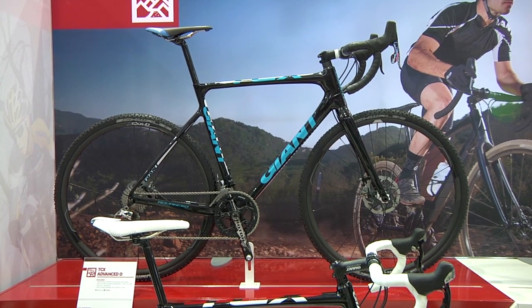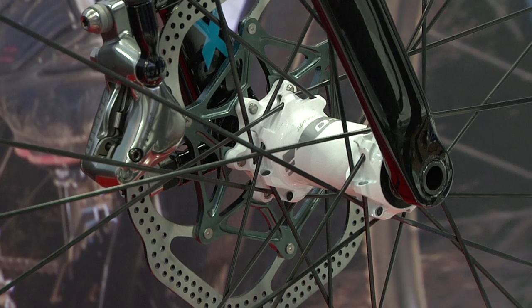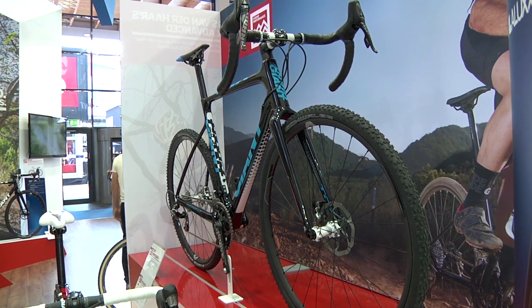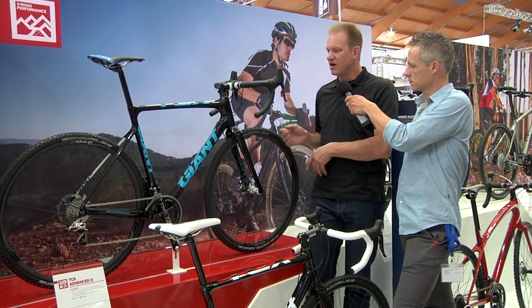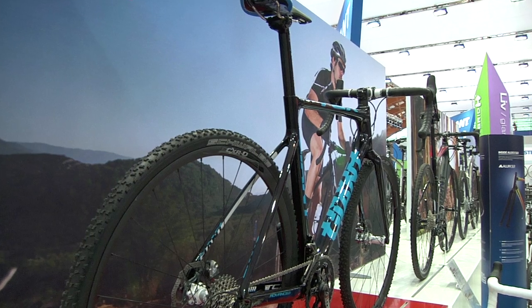Really, when I say new, I mean completely new from the ground up. I'm talking about technologies like, for the first time, a thru axle on a cyclocross bike down here. Of course, you'll notice disc brakes as well, so that's a really new innovation that's coming from Giant. Obviously, a completely new frame — T-800 carbon fiber.